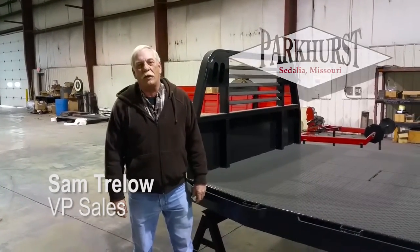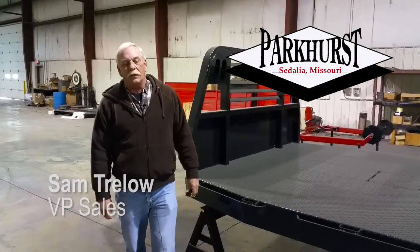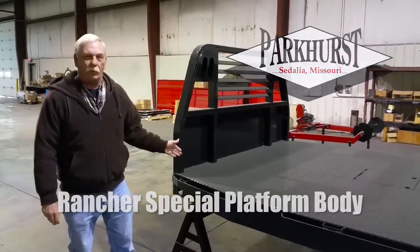Hi, I'm Sam here with Parkhurst Manufacturing, Sedalia, Missouri. Today we're going to talk about our Rancher Special platform body.